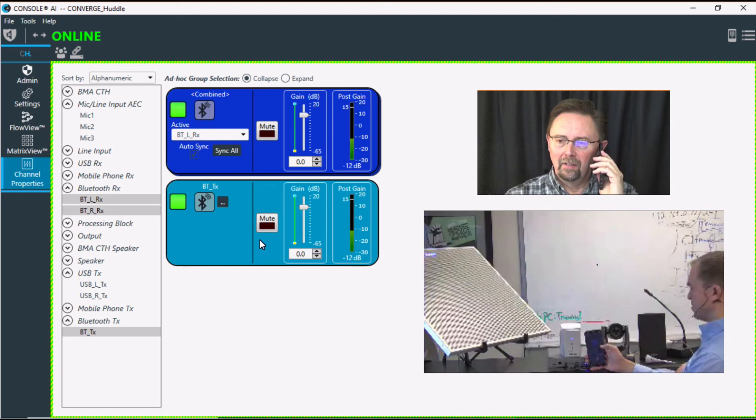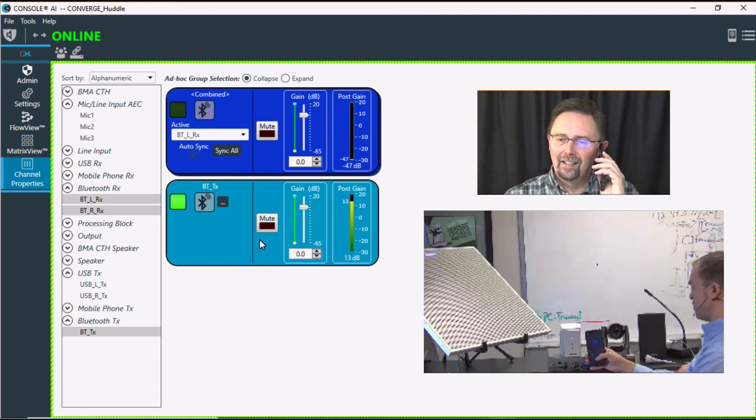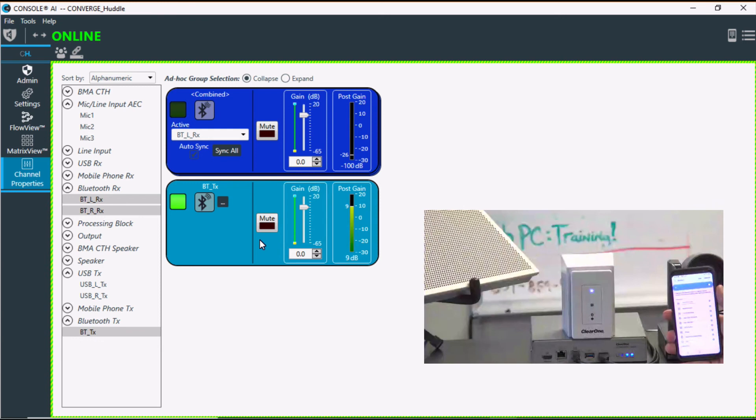That's really all we need from that end, so we'll go ahead and hang up there. Going back to my Bluetooth settings — you can see I'm still paired to it. And I want to show you the lockout feature now.